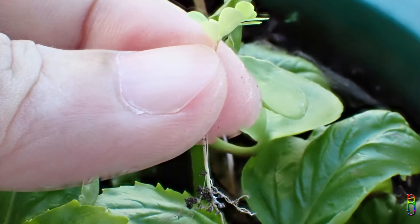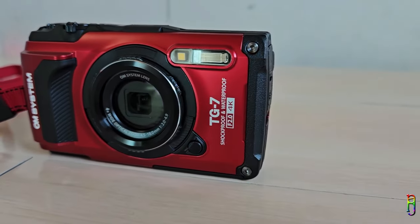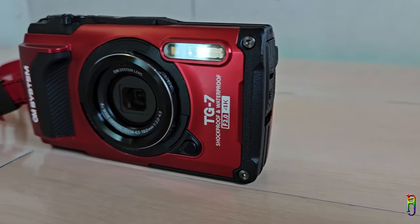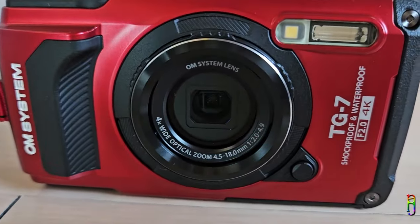The TG7 also comes with a stereo microphone, which I think lacks any form of noise suppression, but it is good enough and can pick up voices clearly, as long as there are no background noises overcoming your voice. Here's a sample — this is a test of the microphone of the TG7, and I am on the street side, although there are no vehicles here right now. So I hope everything is okay with the microphone.